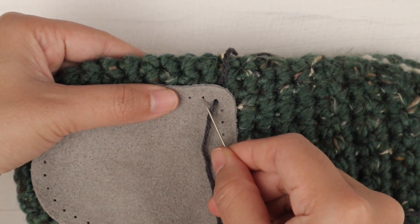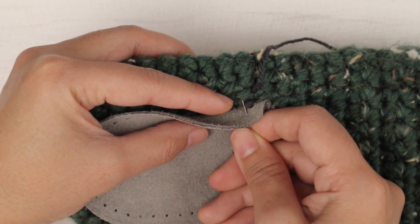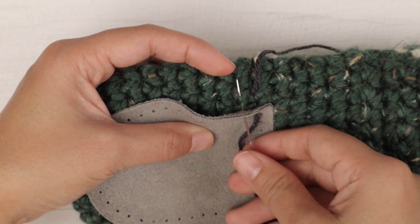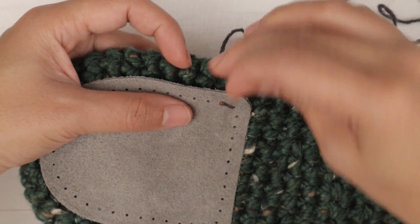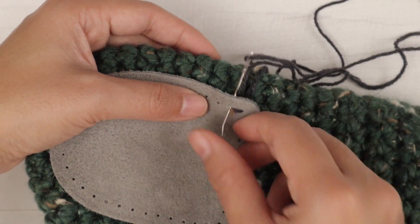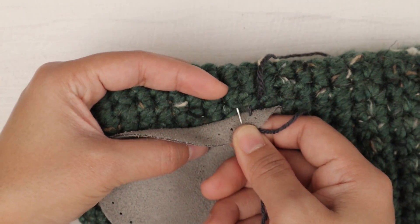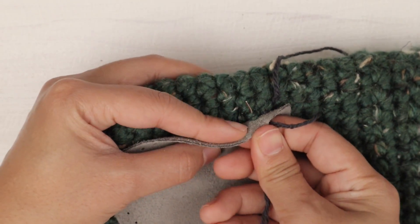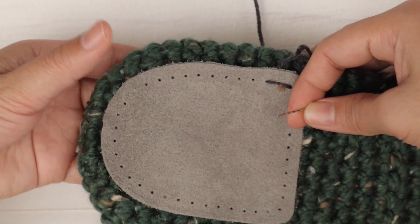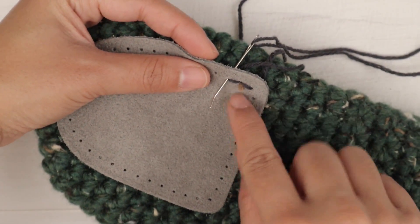Then I'm gonna insert into the next hole, grab the next stitch on the slipper, then insert back into the slipper and back into the same hole on the slipper bottom, and pull up. Then insert into the next hole, pick up the next stitch on the slipper, and pull up. Make sure to adjust as you go — you have to check as you sew.